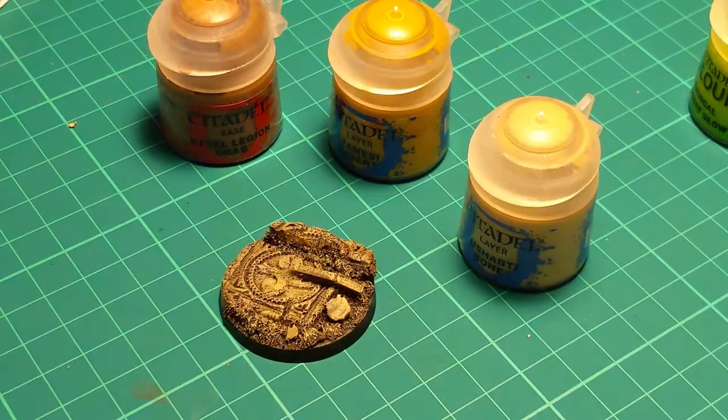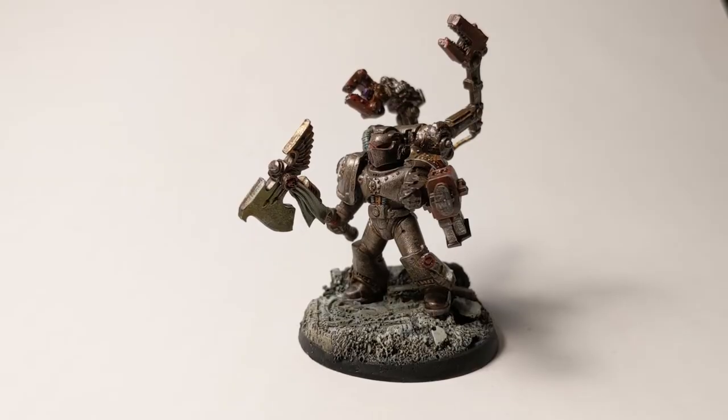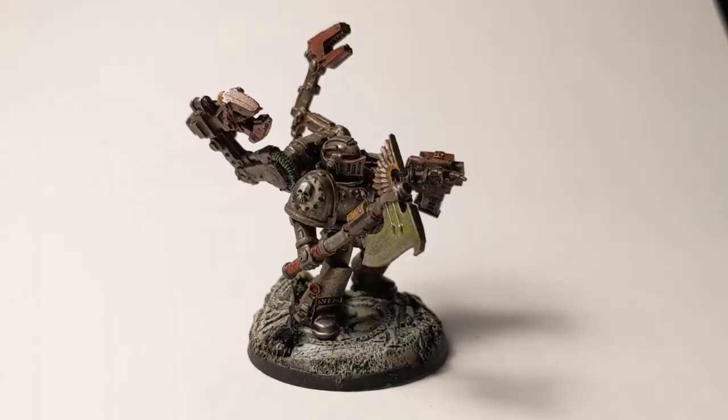Dry brushing the base with sandy and whites, and BOOM! Done! He's ready for war and to fix my wagon. Thanks for watchin'.